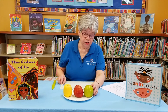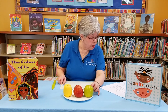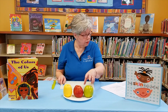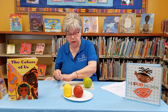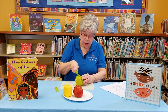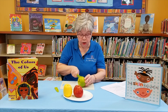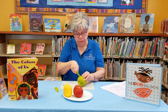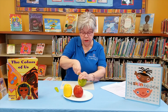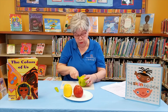The first thing we're going to do is predict what will happen when we cut these apples open. Are they different, or are they the same? Let's cut these apples open and find out. Do not try this at home unless you have a parent, caregiver, or adult that can help you, because it's a little hard to cut these apples open and we don't want anyone to get hurt.